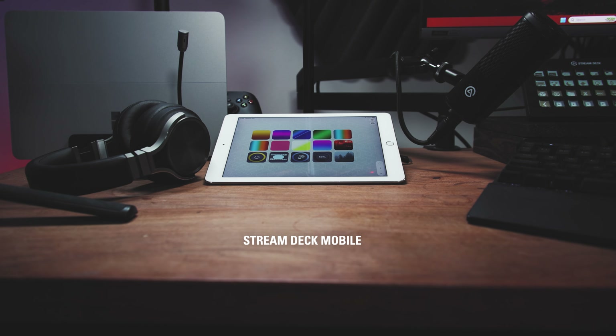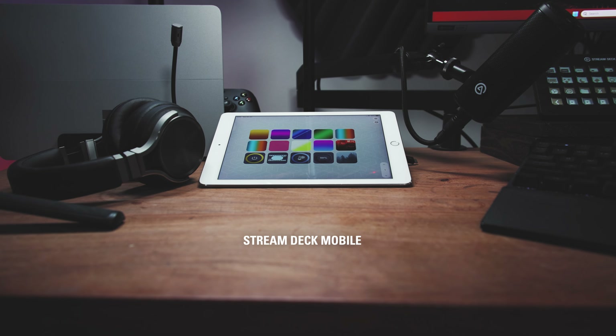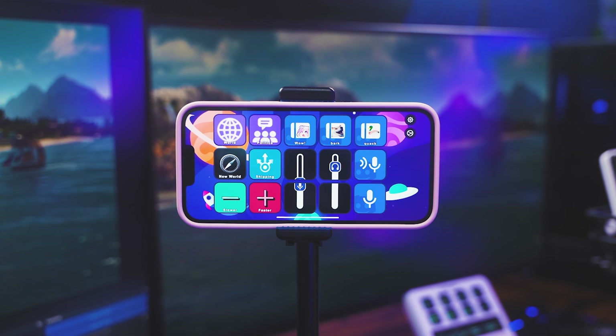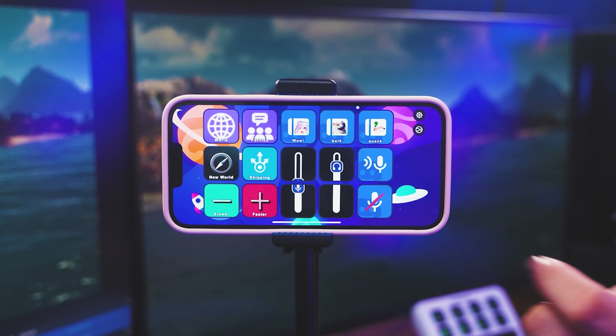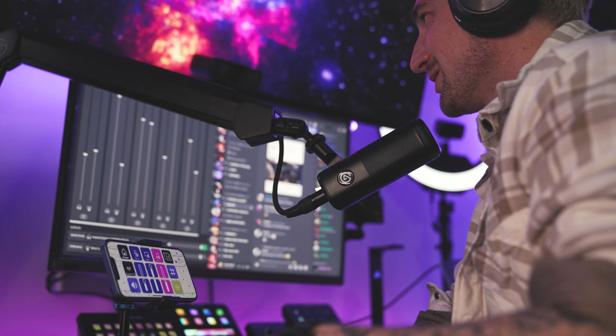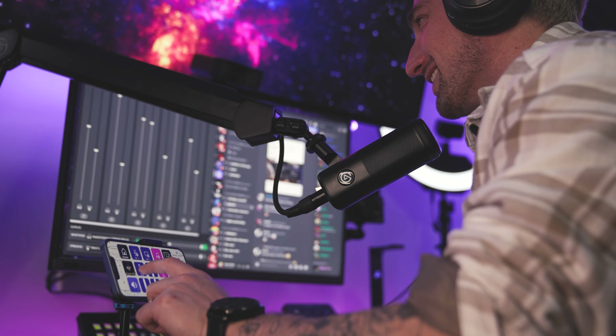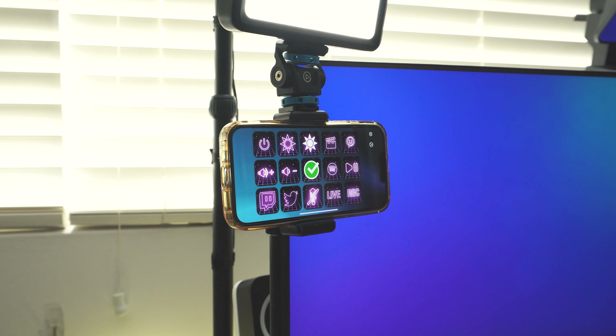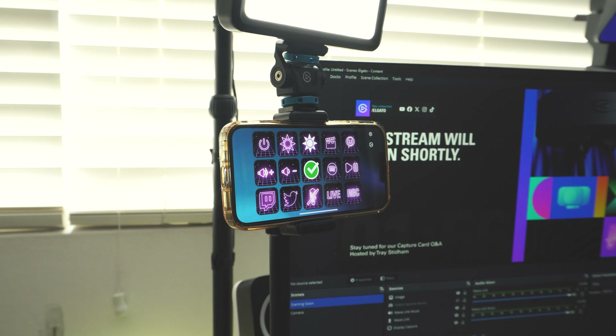If you want to try Stream Deck before investing in hardware, Stream Deck Mobile is available for iPhone, iPad and Android. Stream Deck Mobile on iOS comes with 6 keys for free or you can unlock the paid tier for up to 64 keys, custom layouts and unique face plates. This is a perfect fit for somebody that wants to try Stream Deck for the first time or those who use an iPad while streaming.